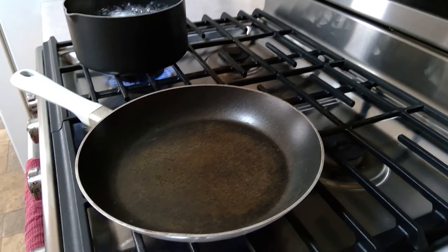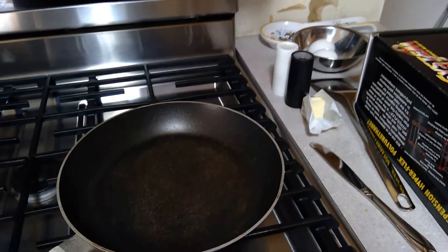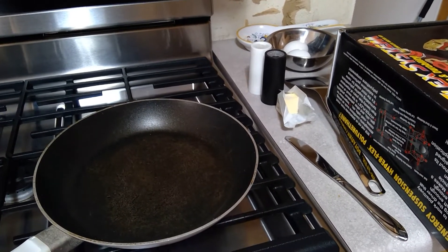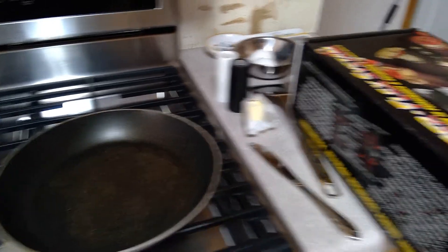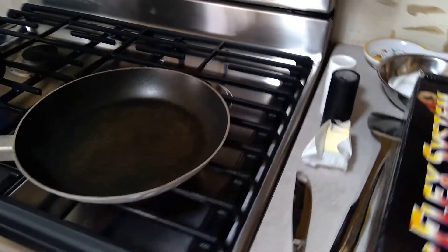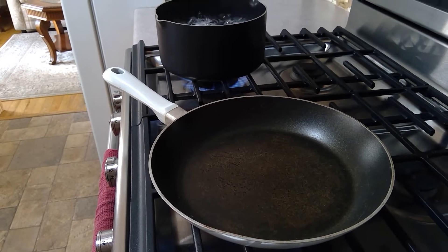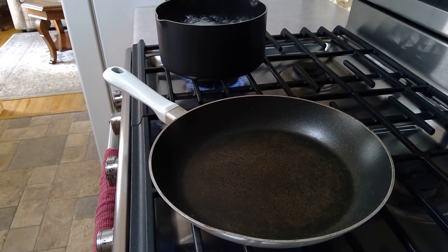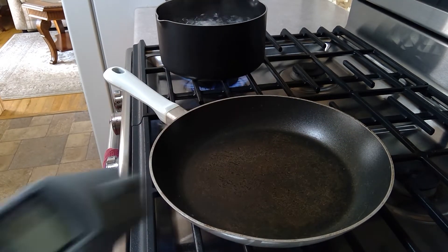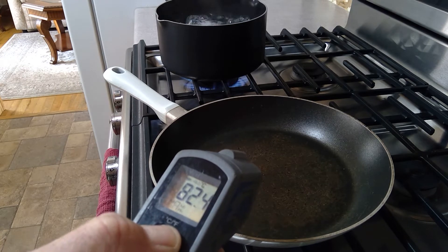Now I'm going to fry up a couple of eggs. Kind of like working on cars, one of the first things I want to do is get all my stuff together before I actually start the job. I've got a little bit of butter, salt, pepper, a couple of eggs, and a box of suspension components I'm resting my camera on because I don't have a good tripod. I just turn on this burner right here, and right now I've got about 80-some odd degrees Celsius.